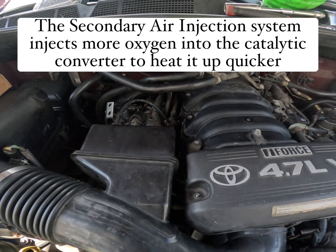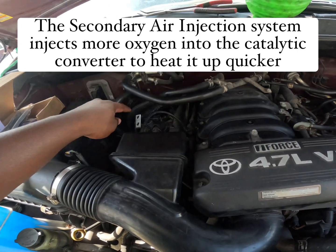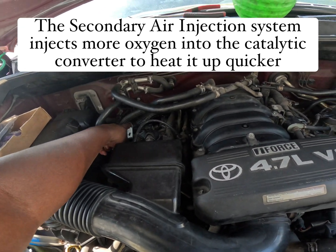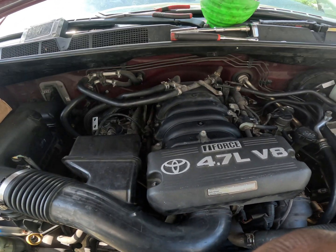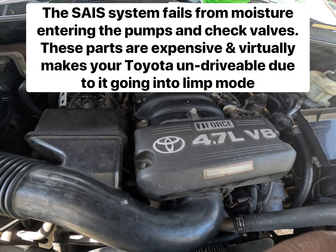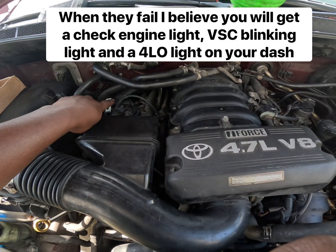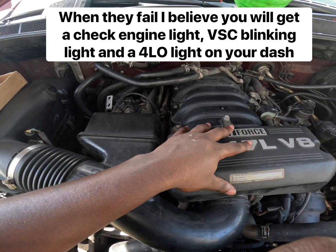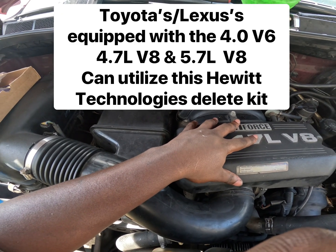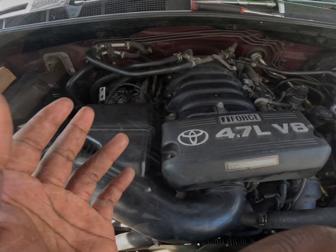I have a 2007 Toyota Tundra 4.7 liter with dual secondary check valves — one here, one over there. Depending on your year and whether you have the V6 or 5.7 liter, your check valves could be in the back of the engine, or you could only have one. They vary for every motor and year — that's how the SAIS system works.